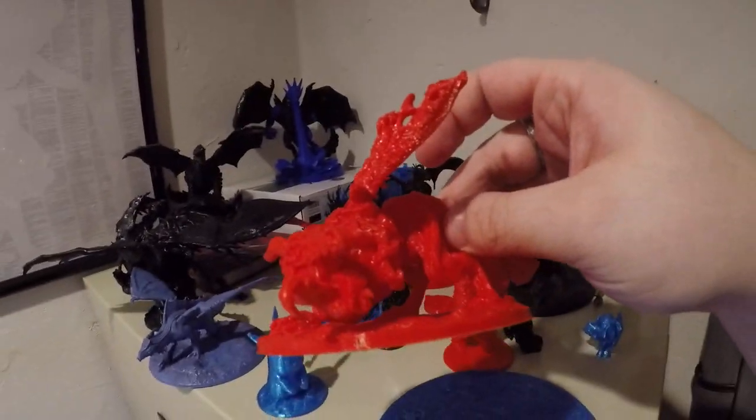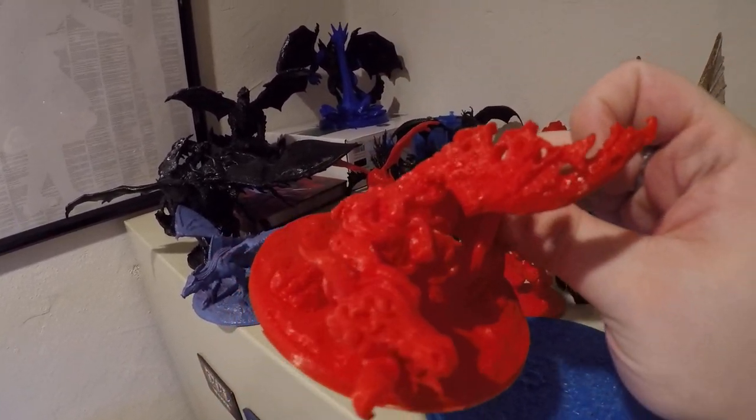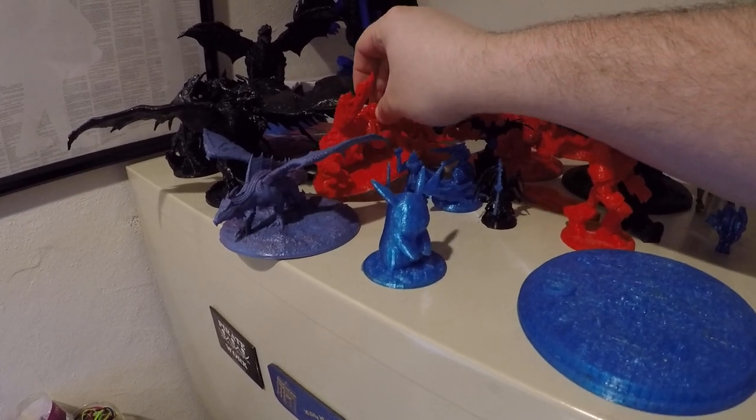This one was printed at 0.16 millimeters. I think it turned out really well. It's definitely going to need a paint job, but that's one of the madness dragons. I loved how that one turned out.